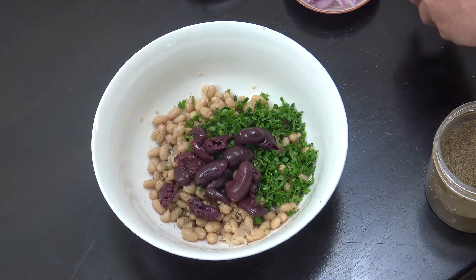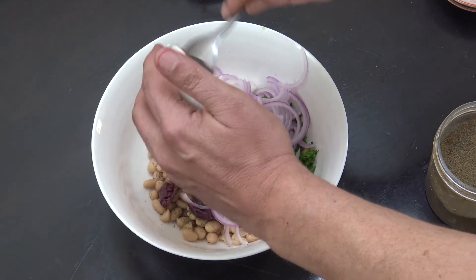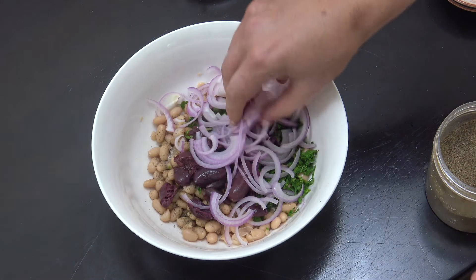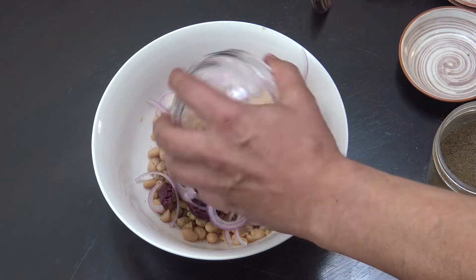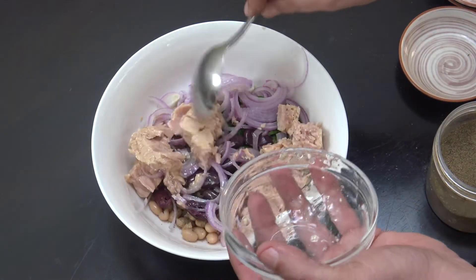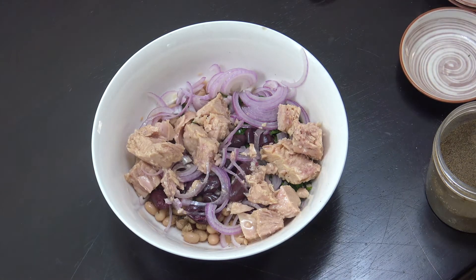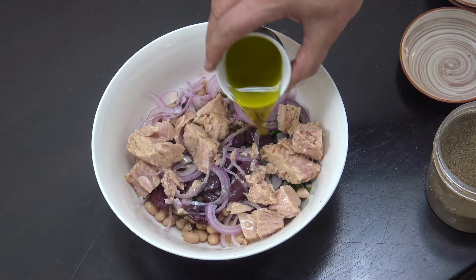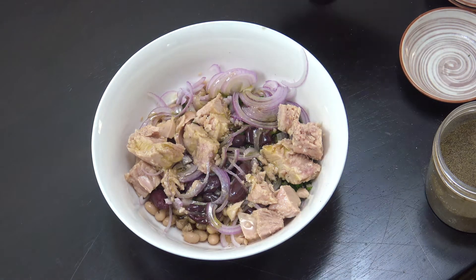I've got these olives — I've taken the stones out, there are eight of them. These are kalamata, I really love those ones. Then some thinly sliced onion — you can see it's really quite thin. Then our tuna — this can of tuna came in sunflower oil, I drained most of it off but not all of it. Olive oil — always try to use a lovely quality, your most expensive one you can get your hands on — about three tablespoons there.